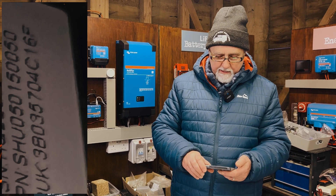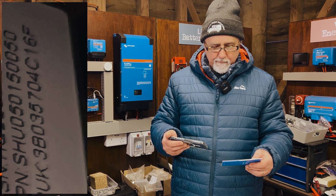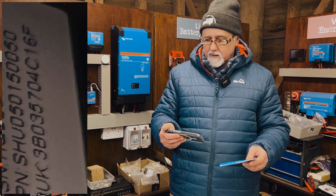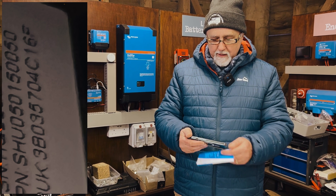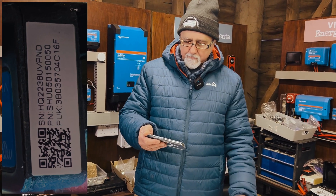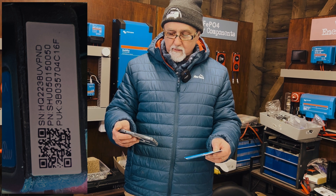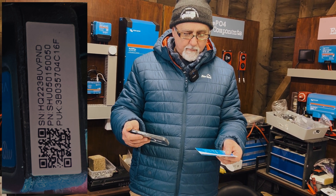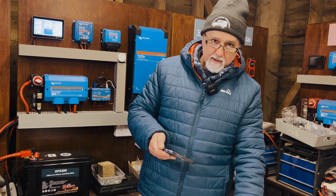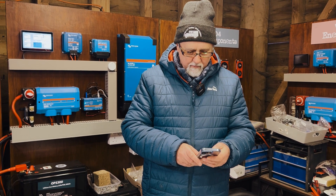In this particular case I first wrote down what looked like 38095704C16F, thinking that was the right one — but it turned out it wasn't. So I took another picture, and with a clearer photo I was able to read the code correctly as 3B035704C16F. You may need to take several pictures before you get one you can read properly. I've got the correct code written down now so I don't make another mistake.